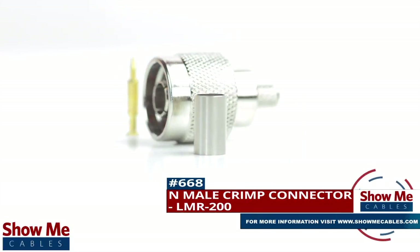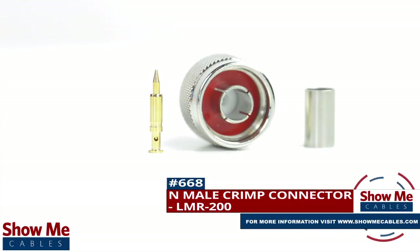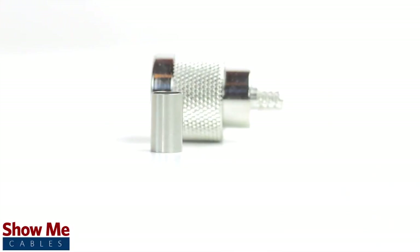Are you looking for a quick and easy DIY installation or repair for your coax cable? Our end male crimp connector for LMR200 will provide a simple solution for your wiring needs.